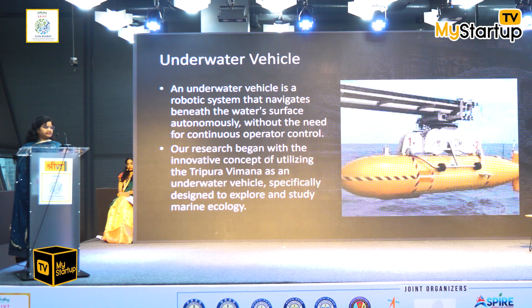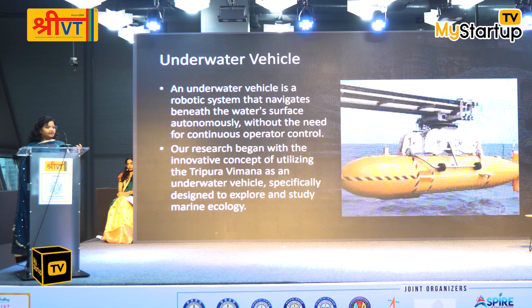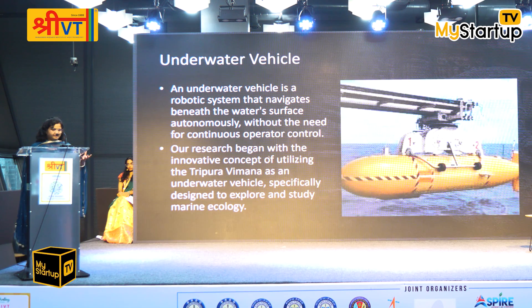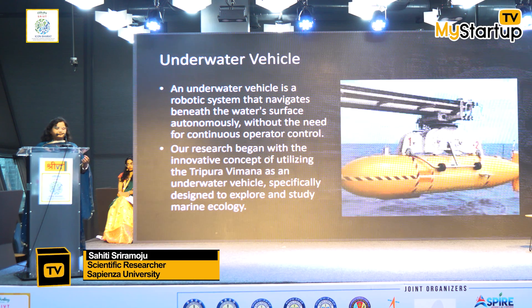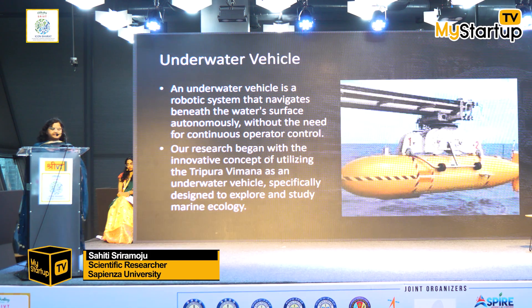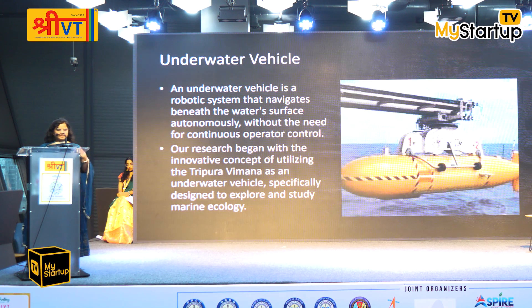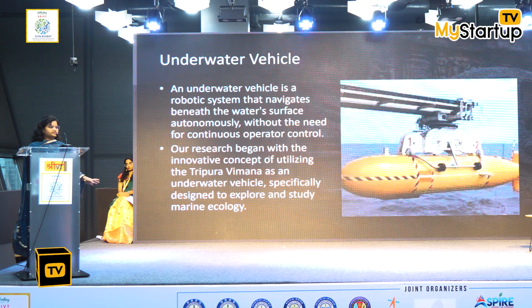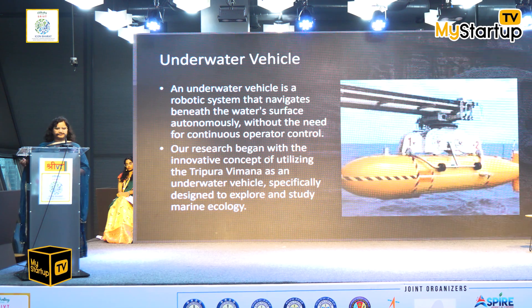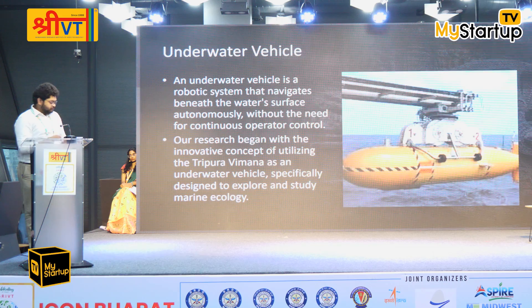An underwater vehicle is an unmanned vehicle — we don't need an operator inside it. We can control it from outside, take inputs and operate it remotely. That is the introduction. From here, my co-author Shiva will take over and continue.